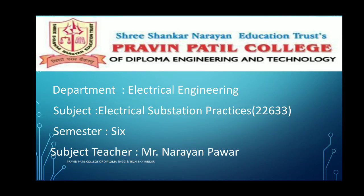Hello everyone, myself Naranpawar, HOD of the Electrical Department at Praveen Patil College of Diploma Engineering and Technology, Pindar. Department: Electrical Engineering. Subject: Electrical Succession Practices. Subject code is 22633, Semester 6.